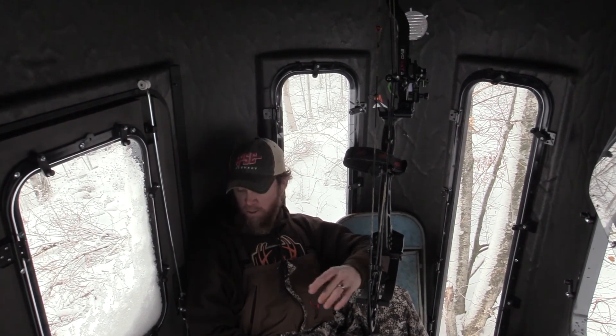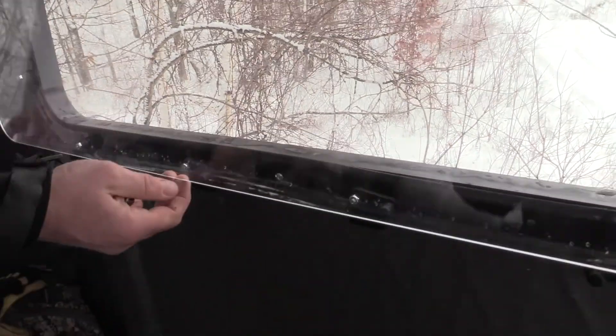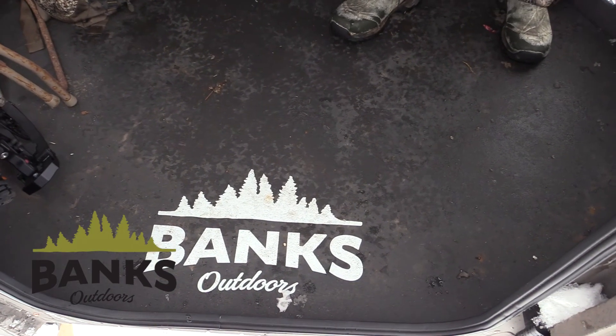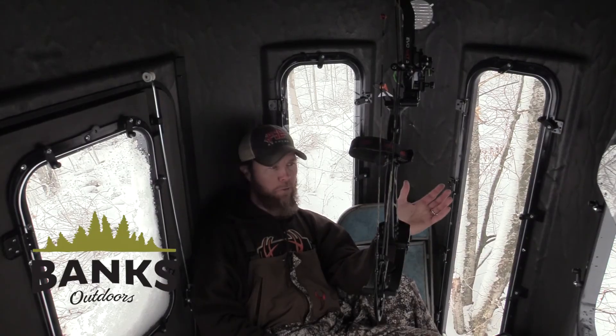A great thing about Banks Outdoors is they provide a lot of accessory items for the interior portion of the stump. You can get locking door handles, camo curtains to cover up the windows if you wish. They've got insulation kits to keep you warm and of course silent. Each stump comes with a floor mat, and there's a gun shelf you screw to the wall to keep your guns up without them falling over. There's all kinds of stuff like lights, bow racks, and gun racks.